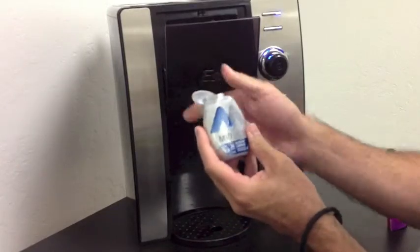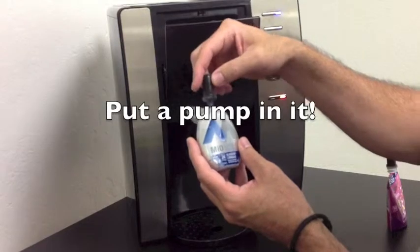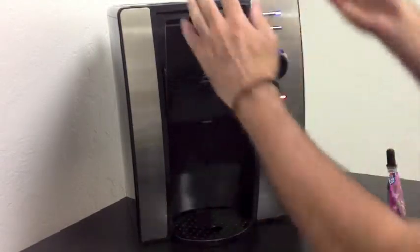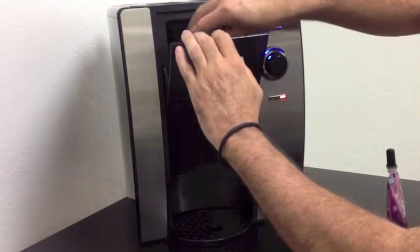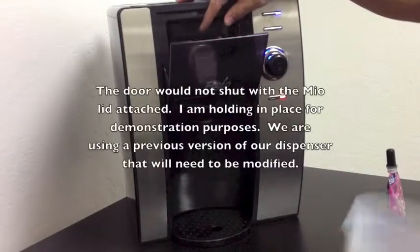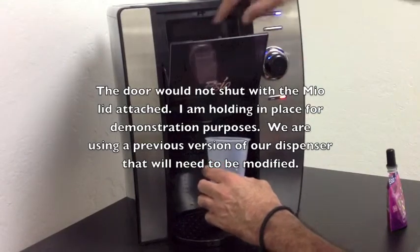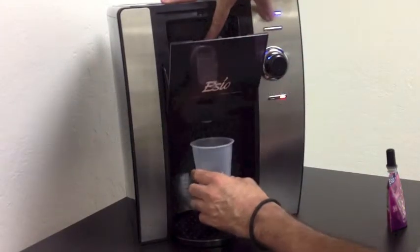Basically, it's very simple. Pop open your Mio, insert one of our micropumps, place in the machine, add your cup, choose your flavor setting, and dispense it.